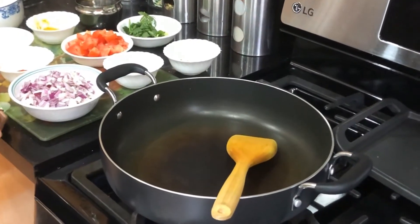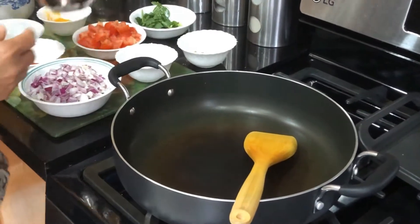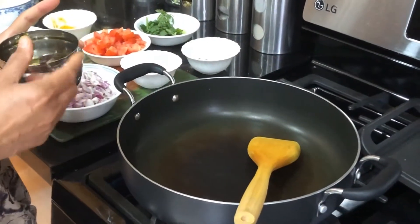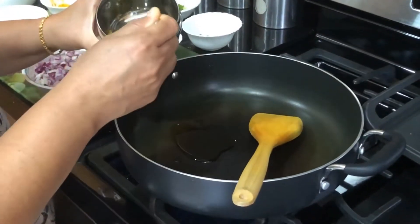Hello friends, welcome to Delectable Flavors. Today we are going to share a recipe with you for the dosa filling. We are going to make a paneer dosa filling.